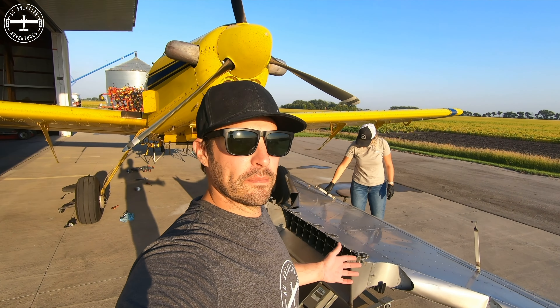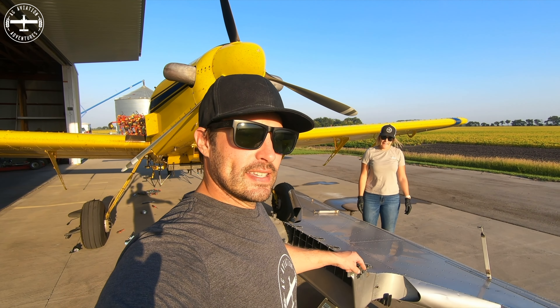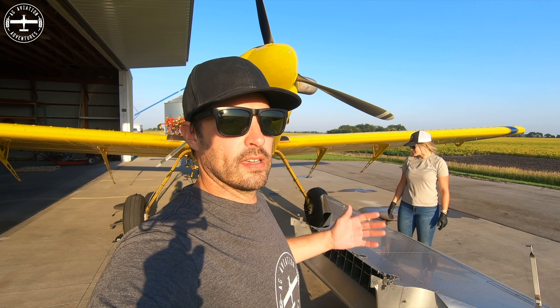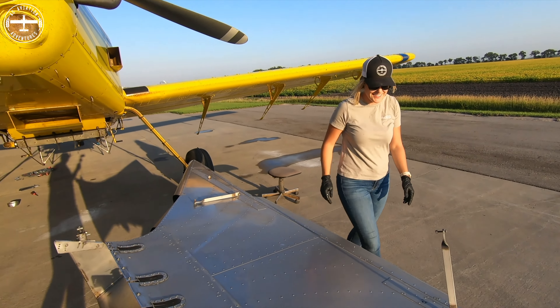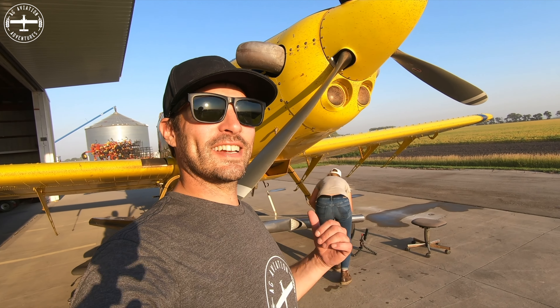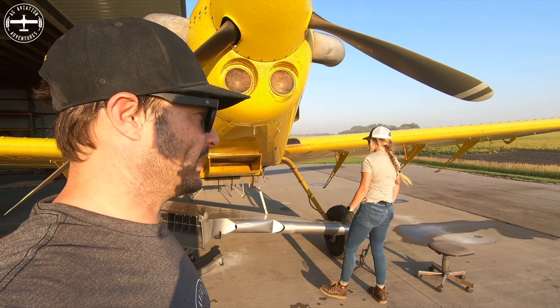We're ready for the spreader — everything's capped, all the wires have been zip-tied. We have the spreader sitting on a transmission jack so we can just wheel it underneath and then jack it up a little bit and hopefully it'll kind of go into place. We think it's better to go from the other side — behind the wheels and then forward with it.